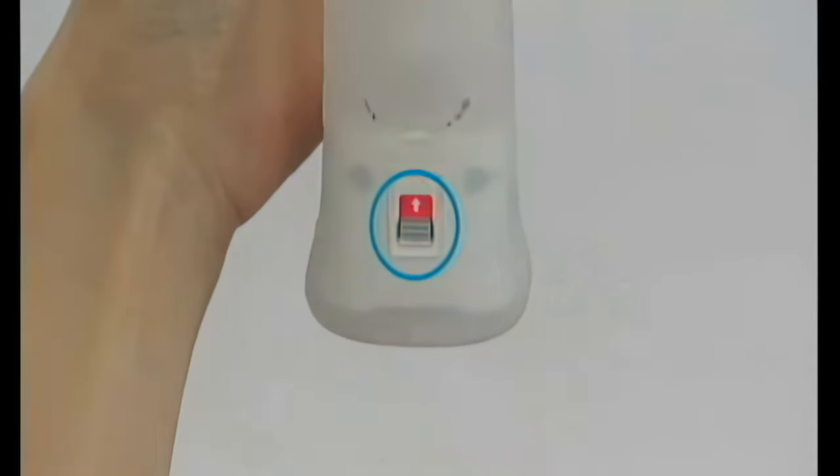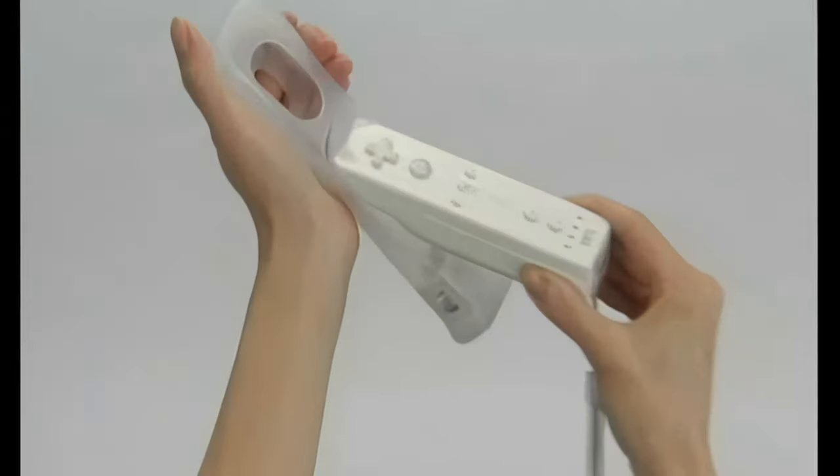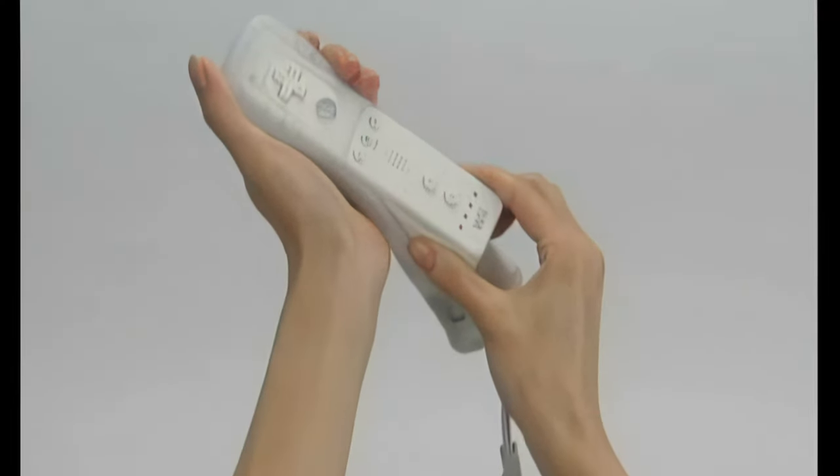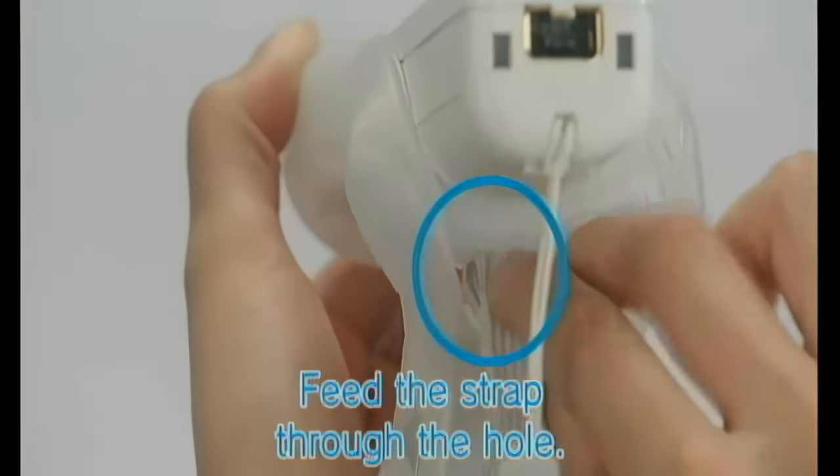Insert the front of the Wii Remote into the jacket as far as it will go. Feed the Wii Remote wrist strap from the inside of the jacket through the strap hole and pull until all of the wrist strap and cord are visible.